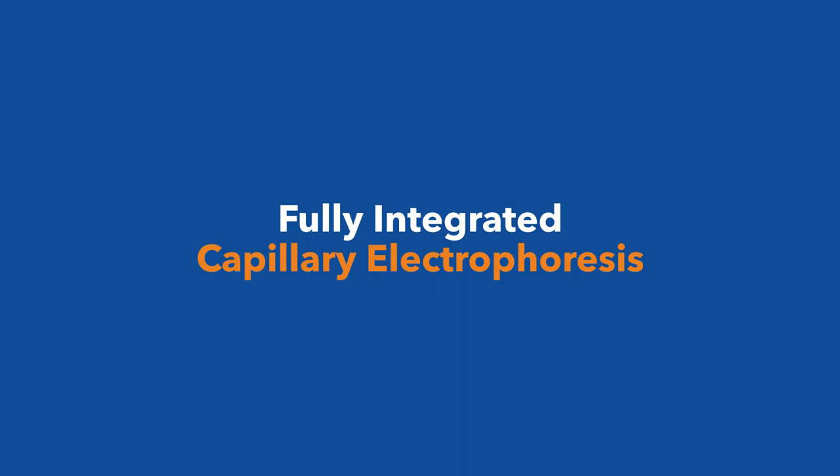Meet Maurice, the solution to your protein analysis needs. He's a fully integrated capillary electrophoresis platform that can support multiple CE applications.